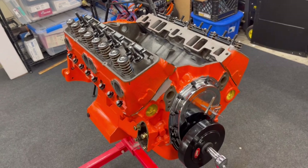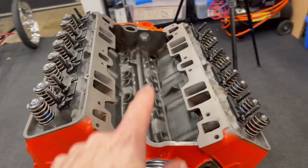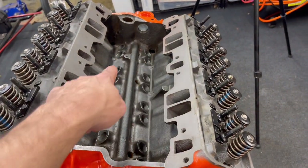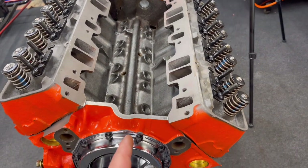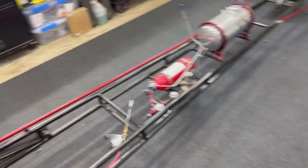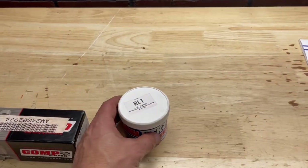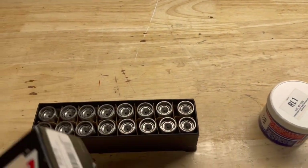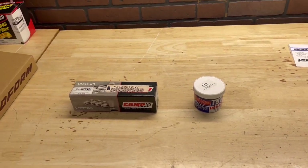The cylinder heads are on, torqued down, all ready to go. Next step, I'm going to put the lifters in — and I'm not just going to throw them in there. I'm going to coat oil on the inside of those lifter bores. And like I did with the camshaft, I'm going to put Isky rev lube on the bottom of the lifters, then get those thrown in and start on the valve train.